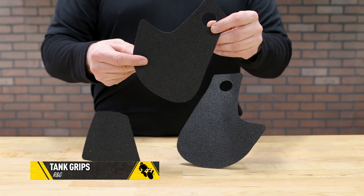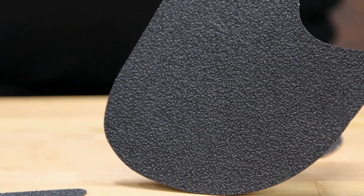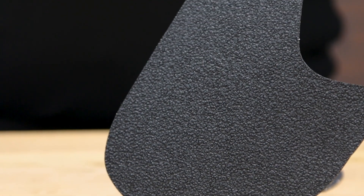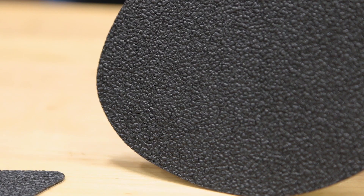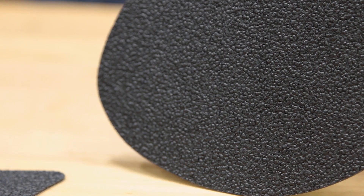These tank grips from R&G offer a slim profile and are custom fit to most models. If you have an older bike that doesn't have its own custom cut, or you just want to get more creative with the way yours looks, you can purchase a blank pad of this and cut it to your liking.